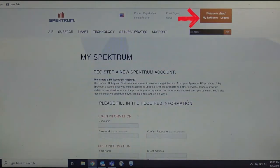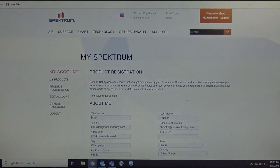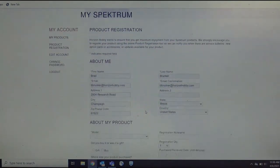Once you've logged in, you'll go to My Spectrum. Then you'll go to Register New Products. Once you're there, you'll see your information. Double check to make sure it is correct.